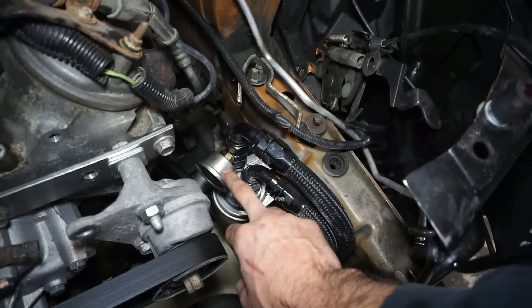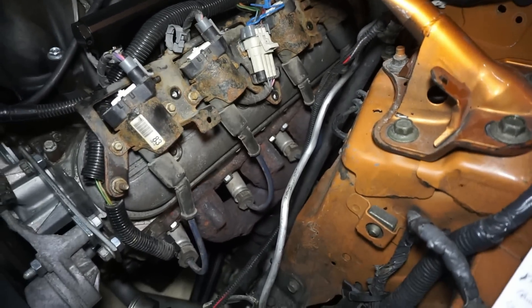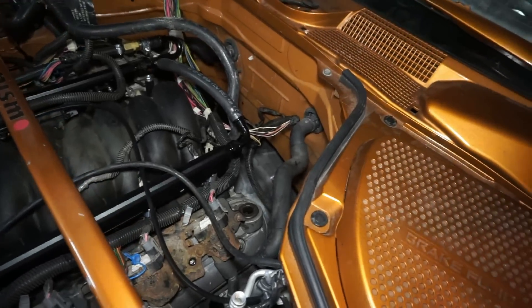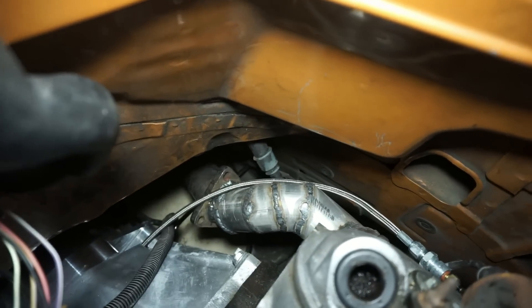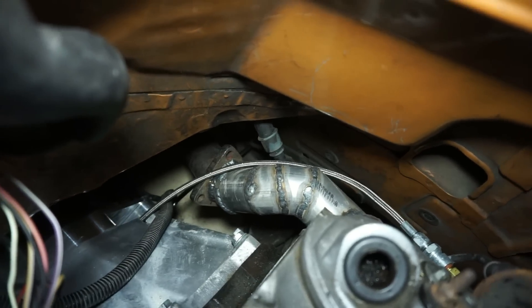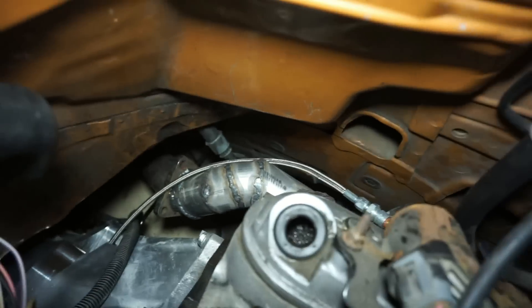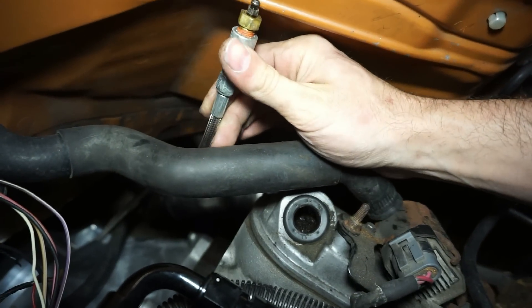For the exhaust, I used the factory truck manifolds and welded some two-and-a-half inch tubing down to the factory exhaust. I pie-cut the tubing down and attached it to the factory exhaust. I don't know how long I'll keep it like that, but that's how it runs right now.